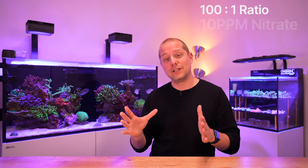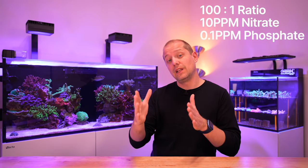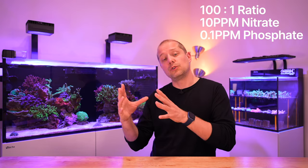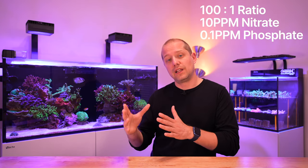My tip number five is leveling the nutrients — the nitrates and the phosphates — in a ratio of 100 to 1. So that means if I would have a target range of 10 parts per million for the nitrate, I would want to have 0.1 parts per million for phosphate.